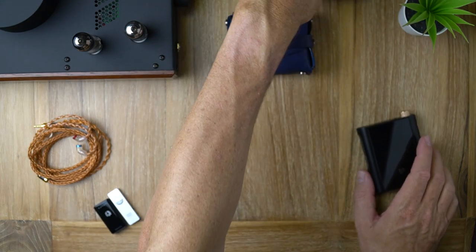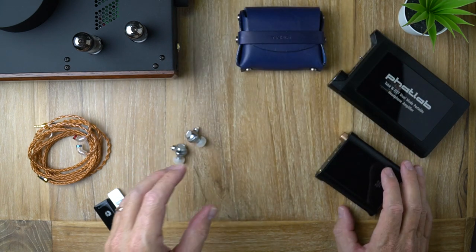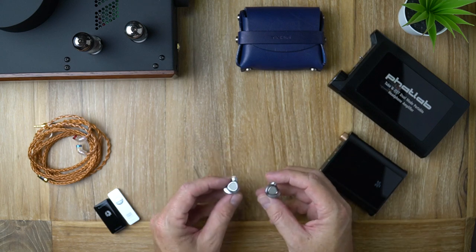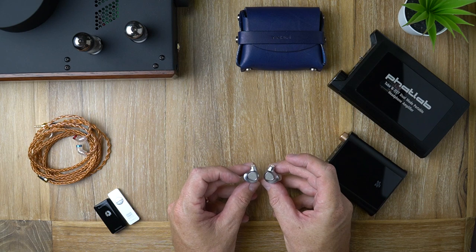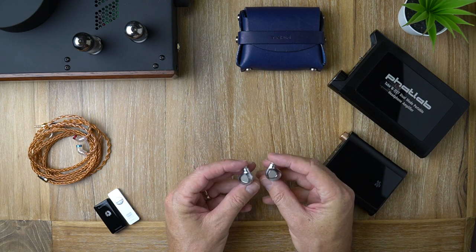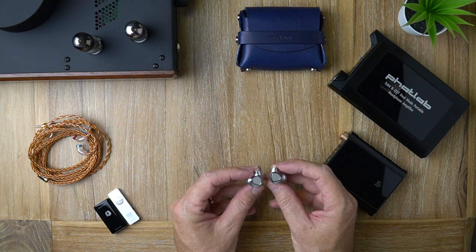With all that aside, if you intend to buy or use these, you're going to need some serious driving power. Don't plug these straight into a phone expecting them to sound good — you've been warned, these will not be sufficiently driven by a smartphone.